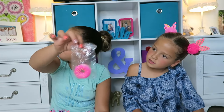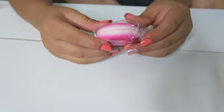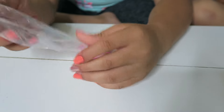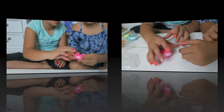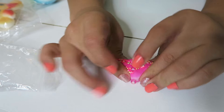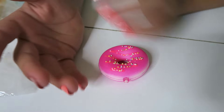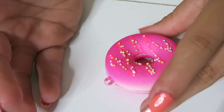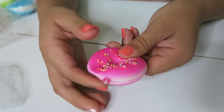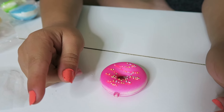Moving on to the donut, which has decorations on it. We're going to squeeze it in the bag and see how it is out. Oh, there are some beads in it — this one's smooth. The beads are kind of cold. It's like medium rising — not super slow rising, you'd have to wait a whole minute for it to come back, but not fast either. It's very very squishy and soft.